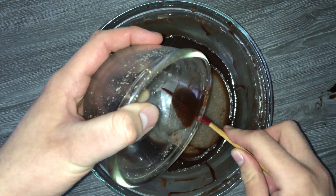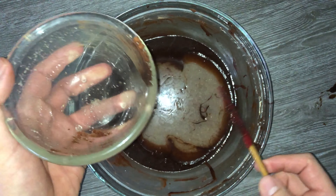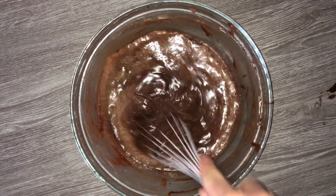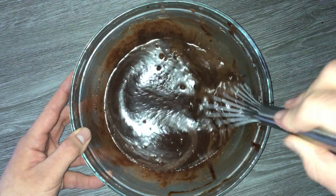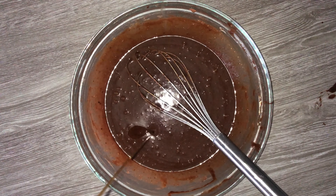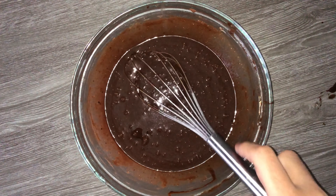Add in your flax egg and whisk that in until it's fully incorporated. Once you add the egg alternative in, it may look very liquidy, but don't worry — it's completely fine at this stage. Once you add the dry ingredients in, it thickens up. Don't forget to add your vanilla and whisk until fully incorporated.